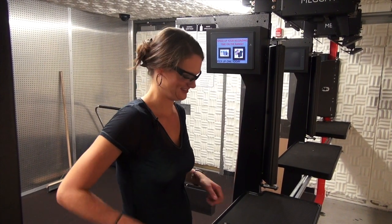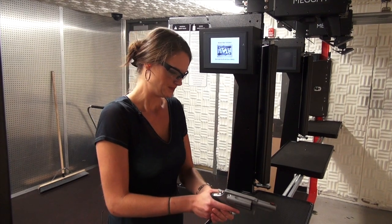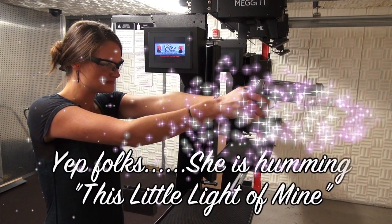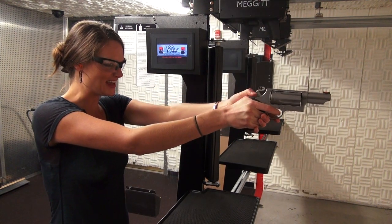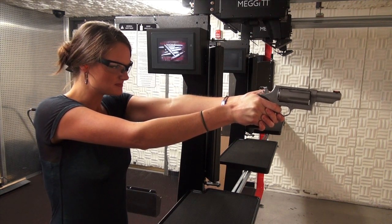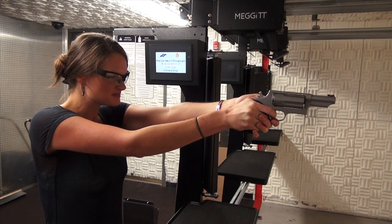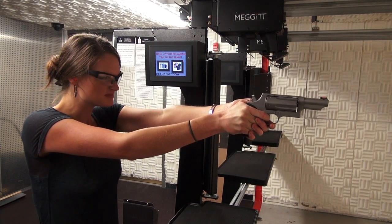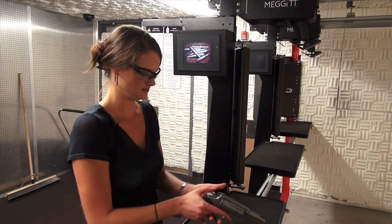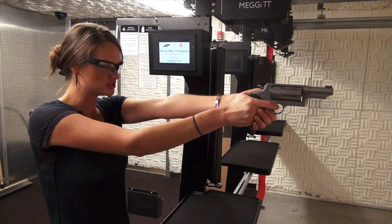We're going to end with the Judge — don't judge me, don't judge me. So I just shot the .45 long colt, now I'm going to do the .410.